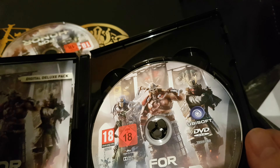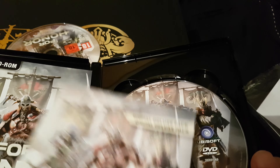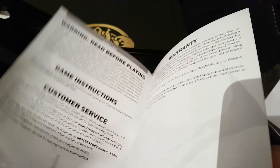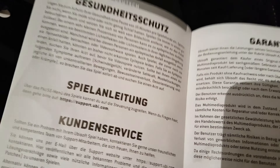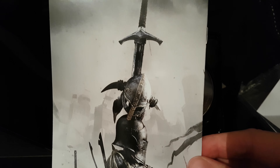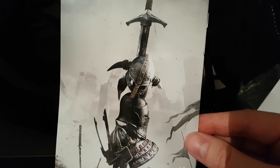And then we have a season pass code - I won't show you the code, but you get the idea. Nice picture - don't want you claiming it before I have. Digital deluxe pack, PC DVD-ROM. And we basically get instructions in 20 languages. Nice picture - the question is, who's done that? Who's killed all three? Some mega boss, perhaps? Or is it just for illustration?